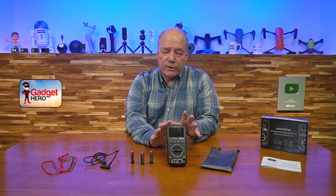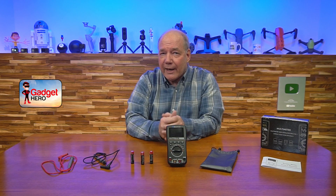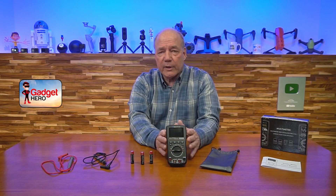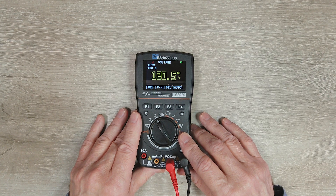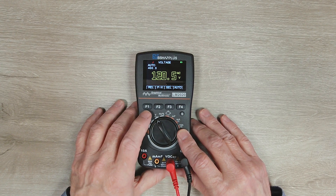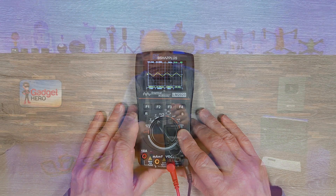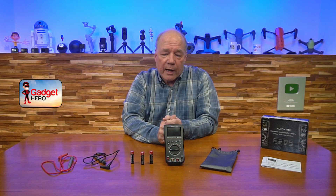Another thing that's nice: a lot of multimeters on the market use an LCD display, which works okay with enough light. Some have a backlight, but in a dark environment or at a weird angle with small numbers, it can be hard to read. This one has a backlit color LED display that gives you really good images from far away. You can sit at the corner of your bench, do your measurements, and read it really well.